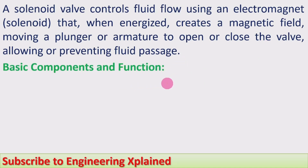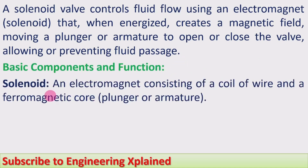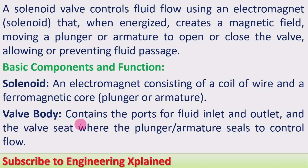Basic components and functions: First is the solenoid, an electromagnet consisting of a coil of wire and a ferromagnetic core, i.e. plunger or armature. The valve body contains the ports for fluid inlet and outlet, and the valve seat where the plunger or armature seals to control flow.